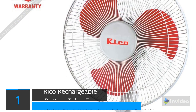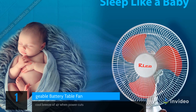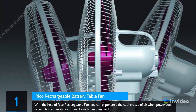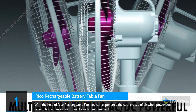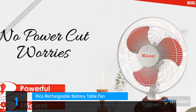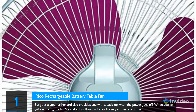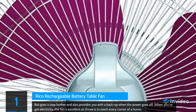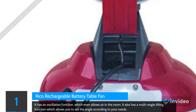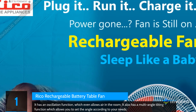For our final pick at number 1 we have the RICO Rechargeable Battery Table Fan. With the RICO rechargeable fan, you can experience cool airflow during power cuts. This fan meets your basic table fan requirements but goes a step further by providing backup when the power goes off. When you have electricity, its excellent air throw reaches every corner of a room. It has an oscillation function to evenly distribute air, and a multi-angle tilting function to set the angle according to your needs.